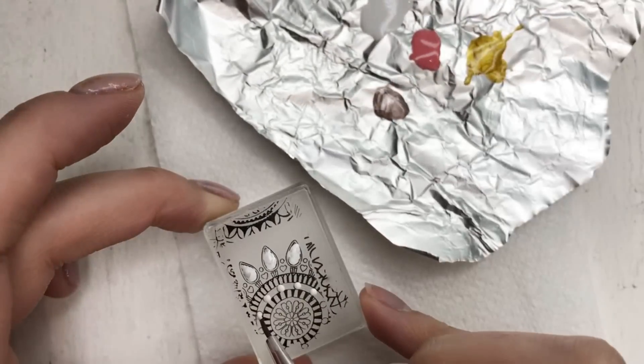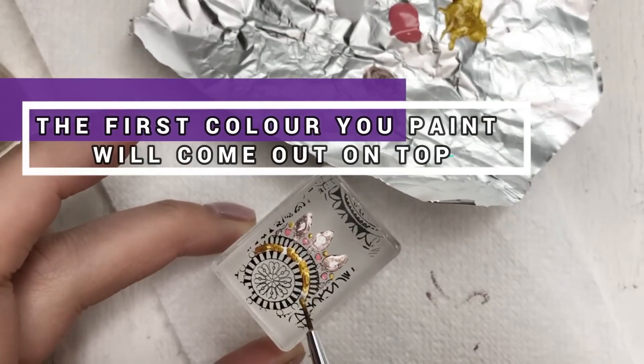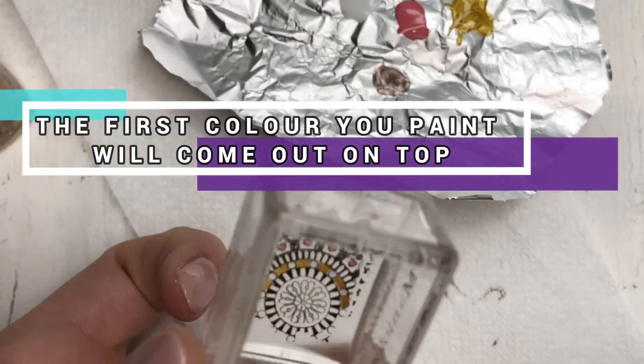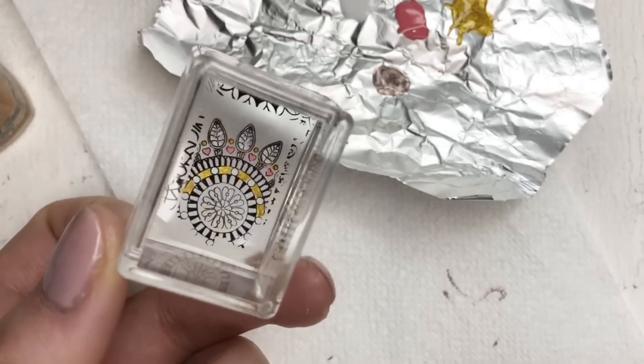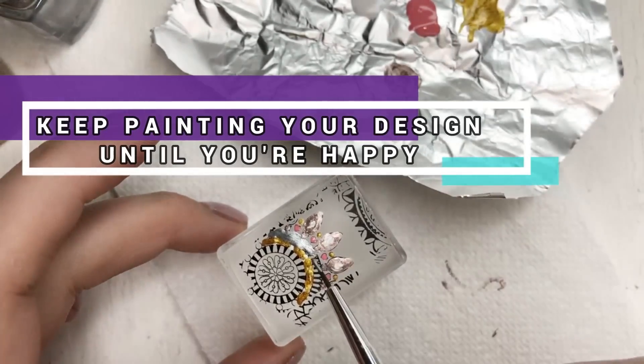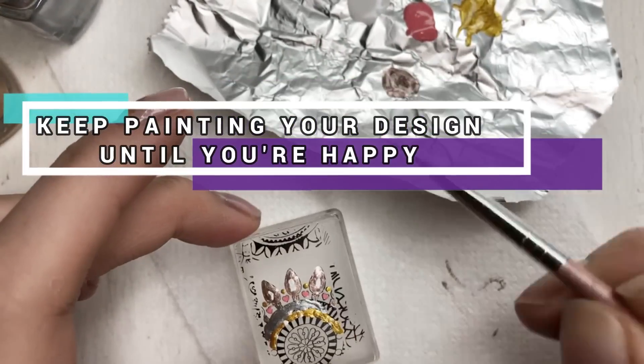The colour that you put on first will be the colour that sits at the top of your design when we flip it round, because we're doing this in reverse. As you can see here, I pop the white dots on first. So as soon as that white polish is dry, I can paint over all of it with the gold and the white dots will still be there when we flip it onto the nail.